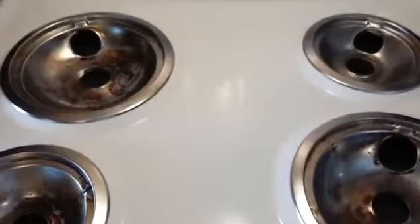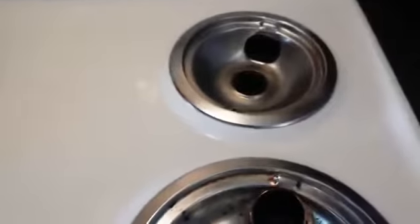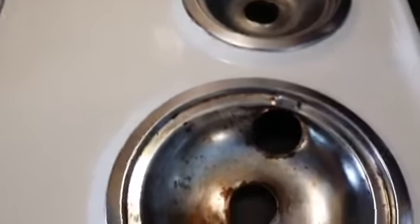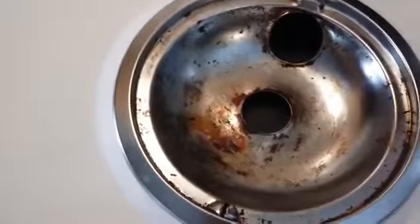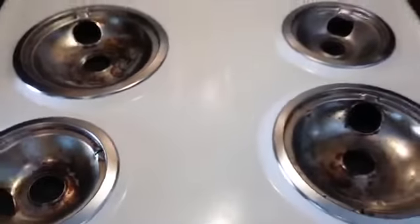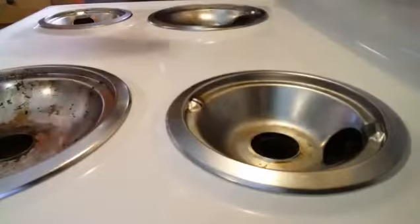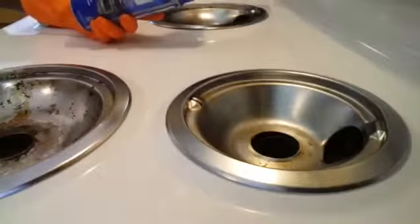Hello everyone, this is Angela and I am back with another cleaning video. This time I'm going to show you all how I clean my drip pans on my stove. So let's get cleaning!